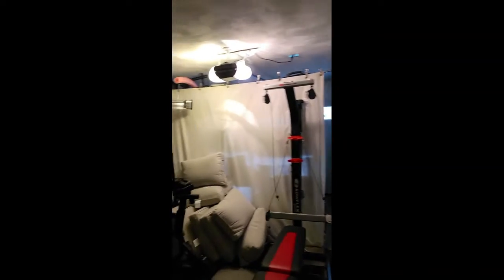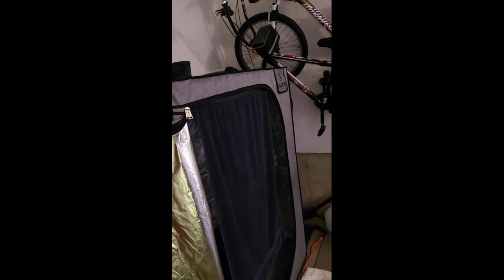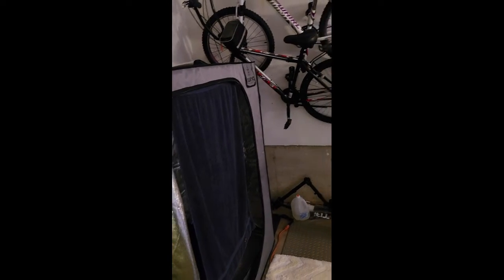Basically this is my garage. You can see my gym setup over here, and behind me that is a portable sauna — yeah, you gotta live large. So that's the gym area, and then here's my little shop.